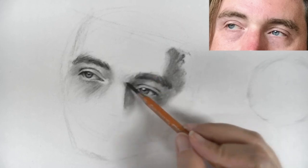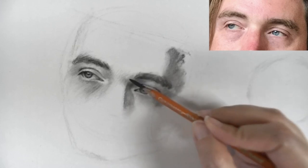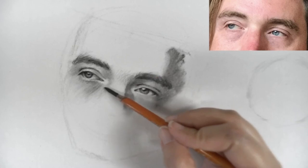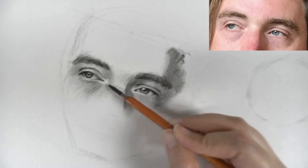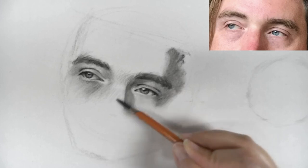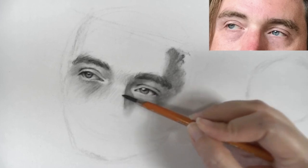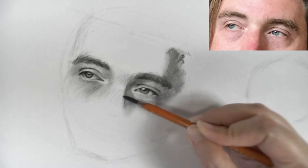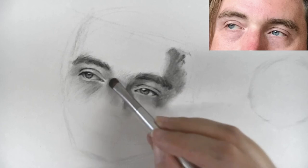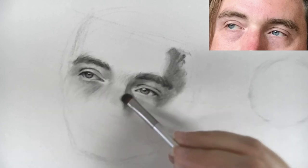The keystone is individual for every person, and it's really helpful for describing and achieving likeness. Since we're not really focusing on the nose for this lesson I'm just going to leave it as suggested. But it's helpful to add it in so that way you can compare these tones with the tones of the eyes, and same thing over here.